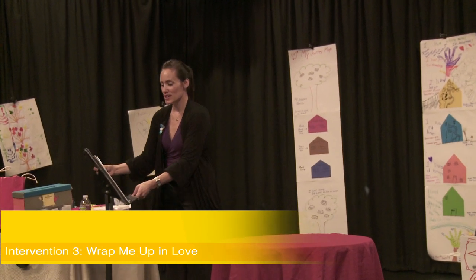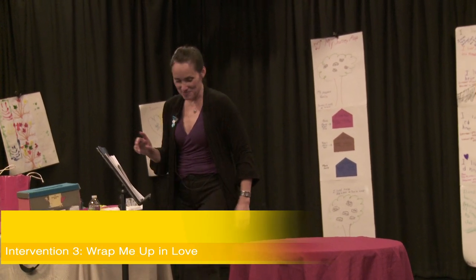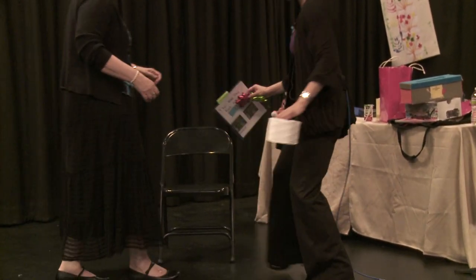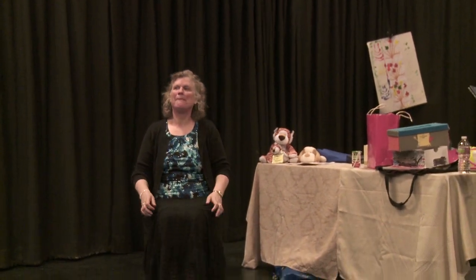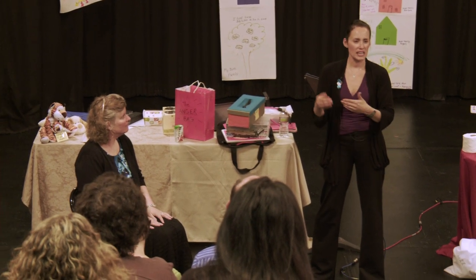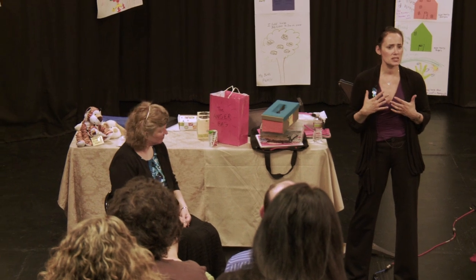So wrap me up in love. So Rebecca, I'm going to need you again. So this one — I had an idea. How do I help these children feel felt? Because that's a big piece of it. They're so numb to experience with another person that they need a lot of sensory tools so that they can feel connected and start feeling their bodies and feel love from another person. So what we do is I call this 'wrap me up in love.'